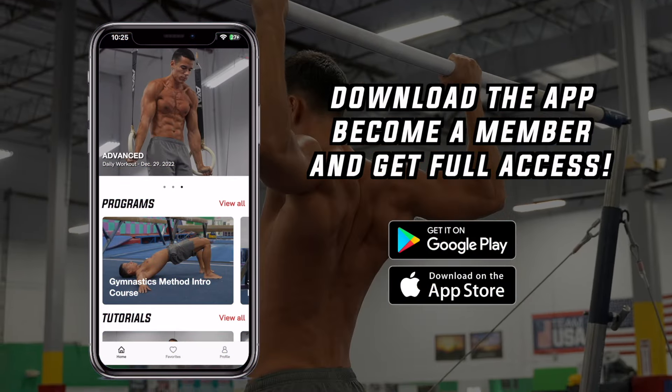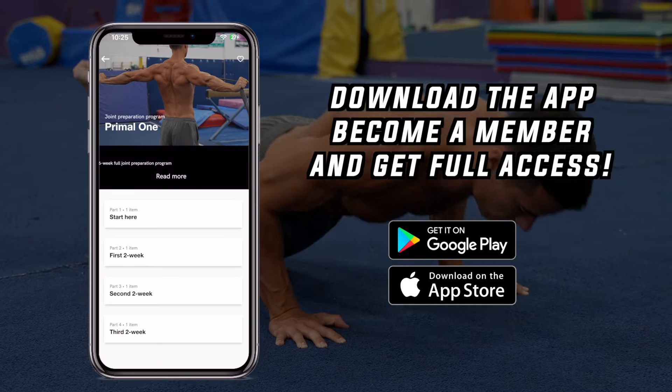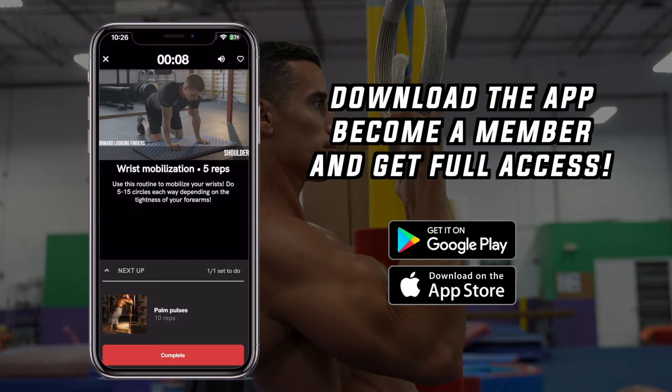I've made separate videos on each of the mentioned topics which you can find on this channel. If you indeed want to achieve the best shape of your life by paying attention to all I just mentioned, following a system used by thousands of people worldwide, click the link below and download the Gymnexis Method app in the App Store or Google Play Store, become a member, get full access to all programs.